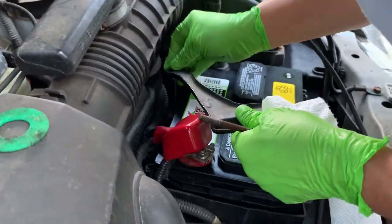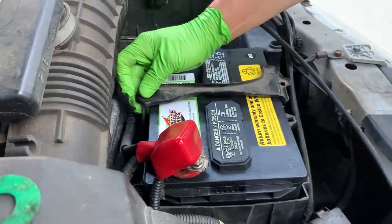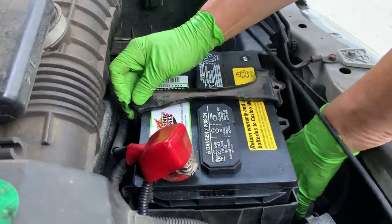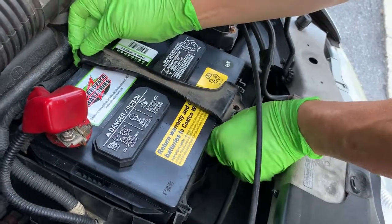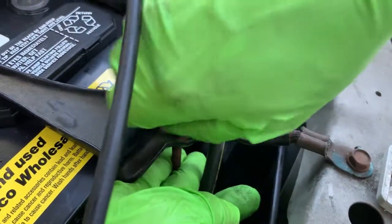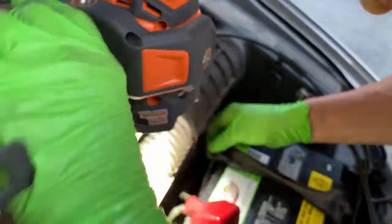You go here first and then make sure that it is grabbing back there, and then you go here and follow the car's layout. I will reinstall my battery holder to the car prior to tightening all the bolts. I also have a flashlight to make sure that I have everything under control.